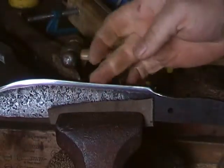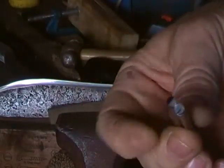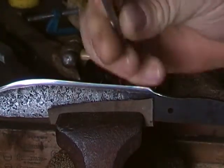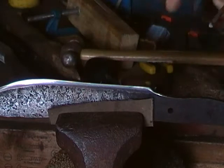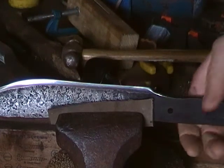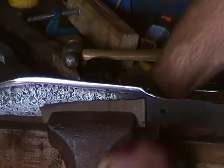The blade is fine with that. It's just a mild steel nail, like a five inch nail, and the blade is pretty much undamaged. The other test I like to do — I obviously need to tighten this down quite a lot.